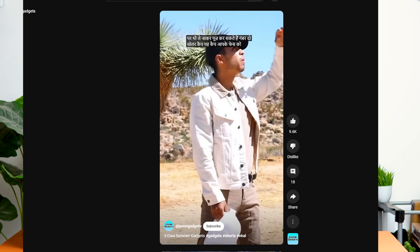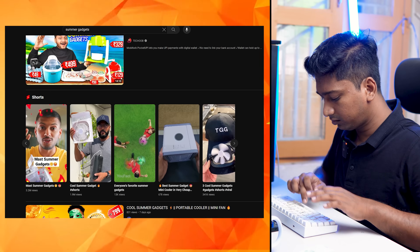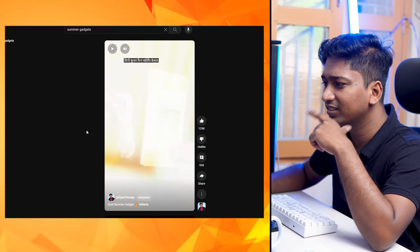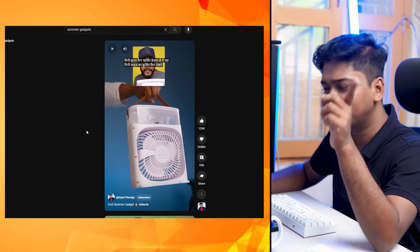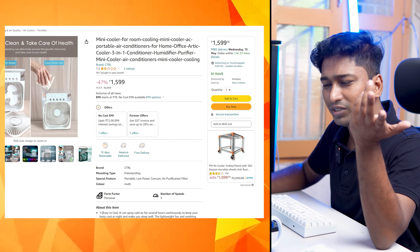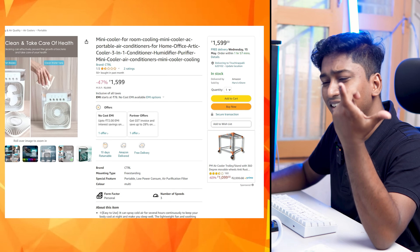In this video, we are going to check out summer gadgets from the internet. This fan is going to be 1.9 million. Let's try this fan. We can use it in the bedroom, office, home, and kitchen. We will purchase this color and light.